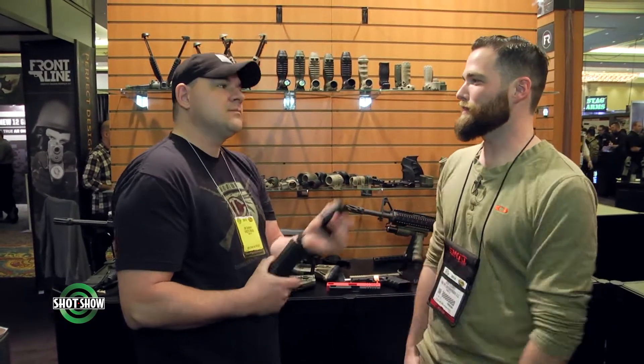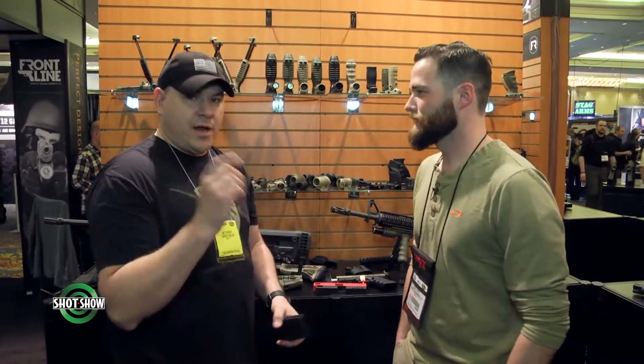Well, awesome. Thanks for bringing us over here. I've got a lot of things to look at. Talk to Dylan over here — you're going to show us all these awesome accessories and tools that you have. Not all — what's applicable to our industry, applicable to the airsoft.